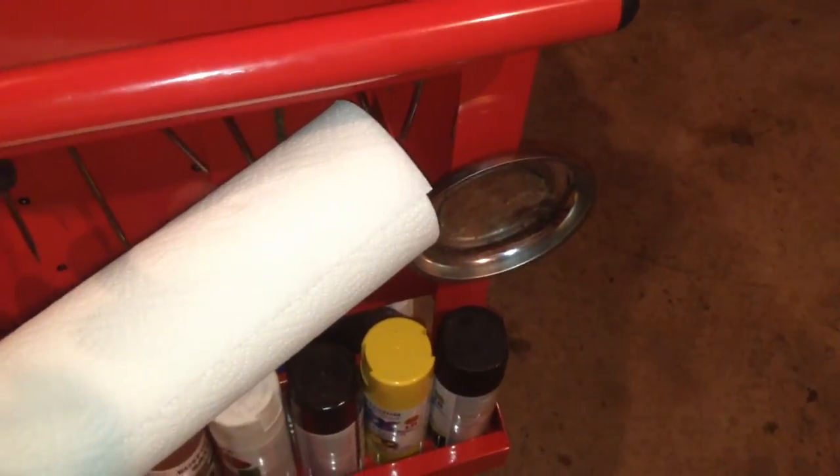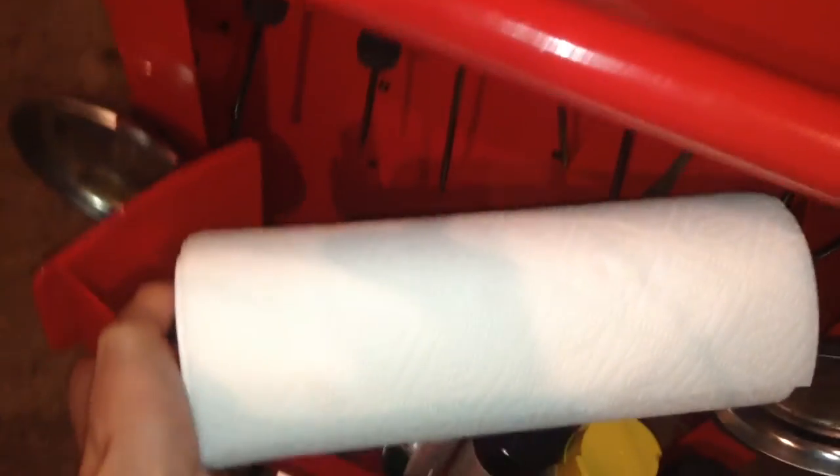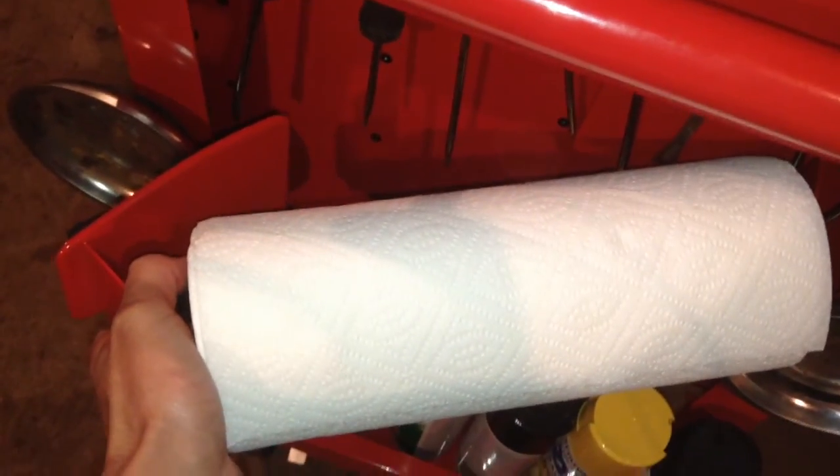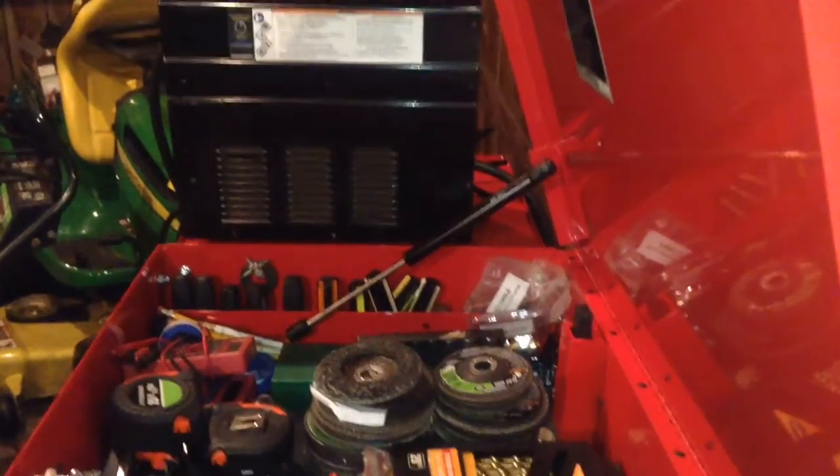Hey there YouTube, LoveToBoat92 here. I wanted to do a quick review on this paper towel holder that I picked up at Harbor Freight for $10 — it was $9.99, added some tax. I did not have a 20% off coupon on this because I used it on the shelf to hold my welder.